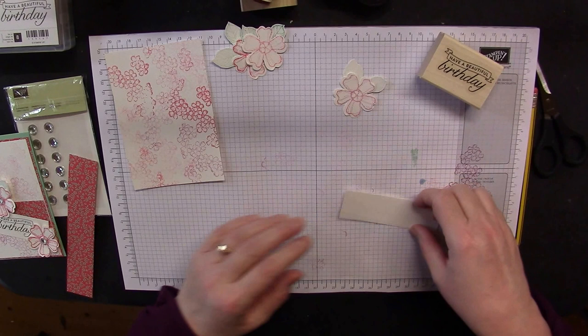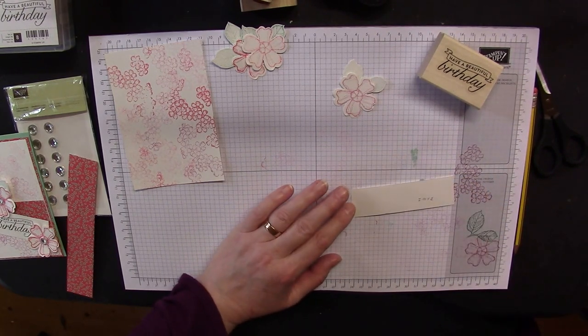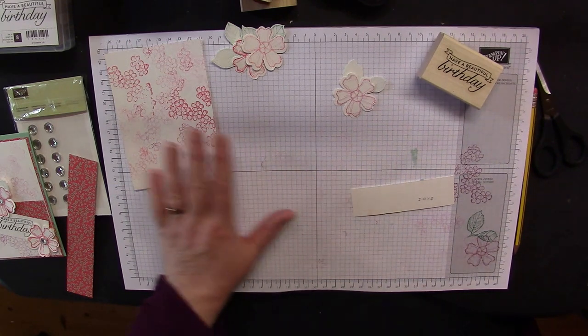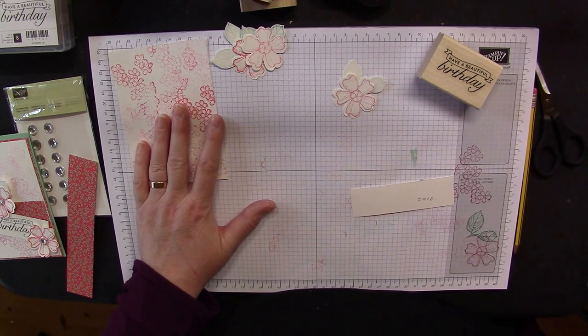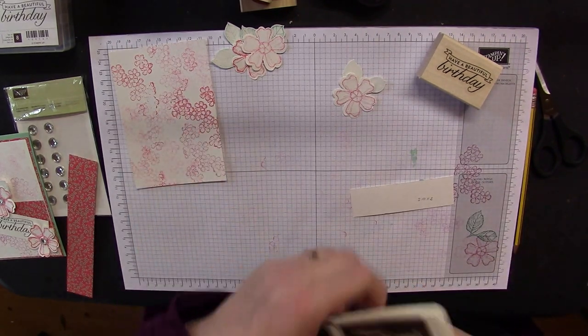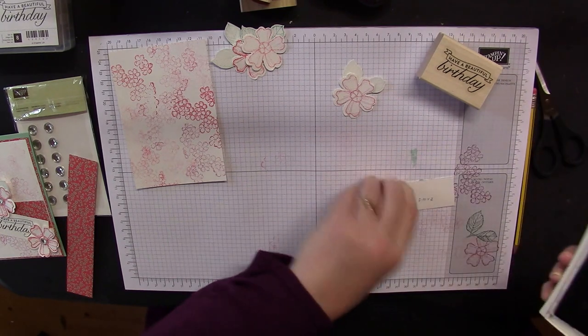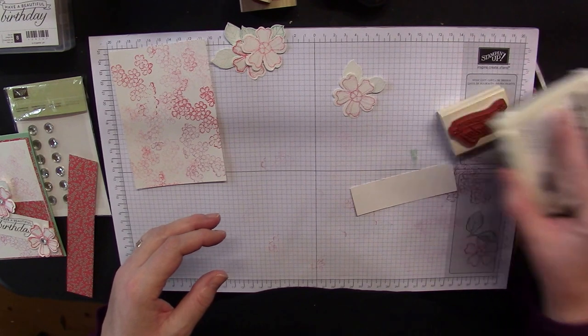That little 3cm wide strip — I'm going with Early Espresso rather than black for the sentiment, just because it's a bit warmer and not quite so intense.